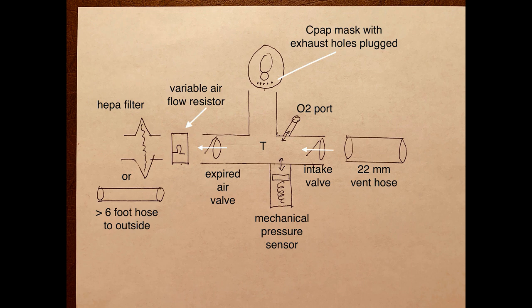So I hope this video gives you engineers and makers some idea of how to make a simple CPAP machine.